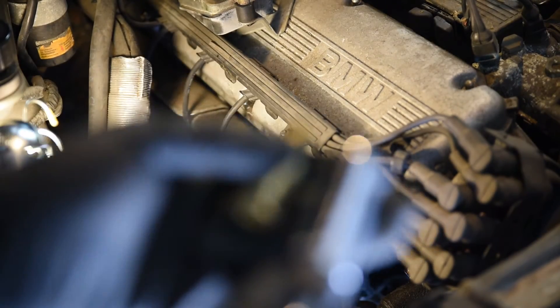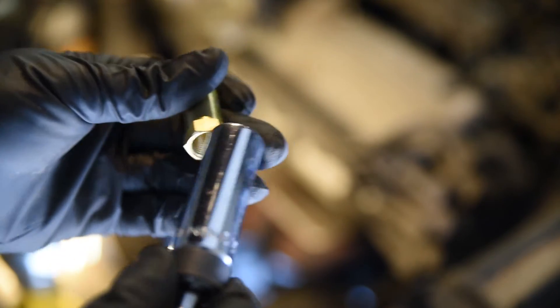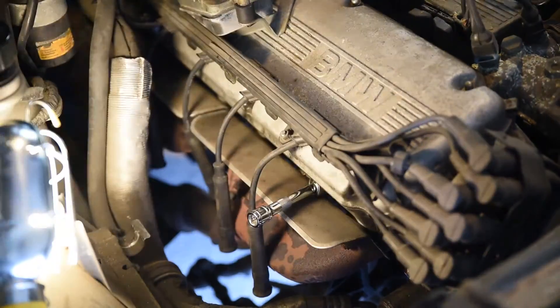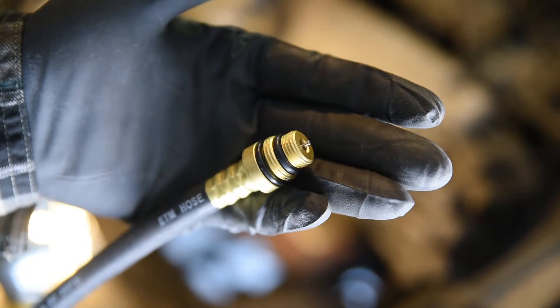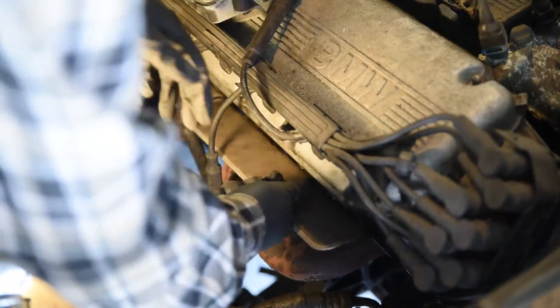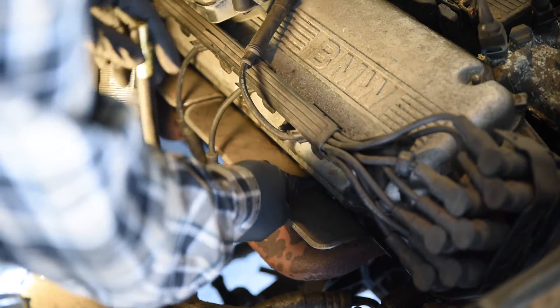Now we are going to screw in this compression test adapter, or gauge adapter, into the spark plug hole.